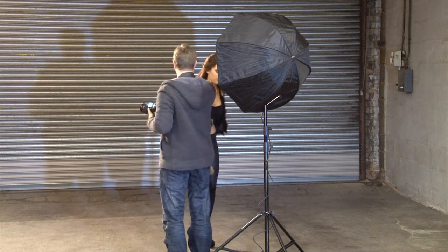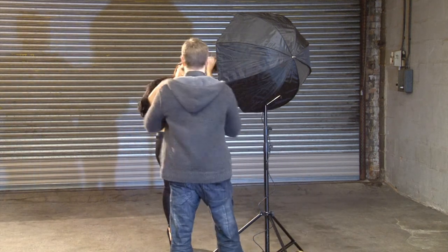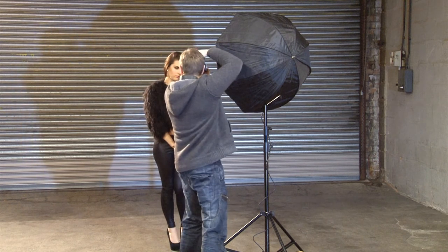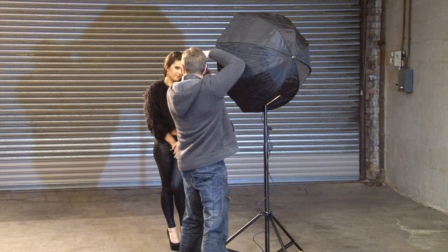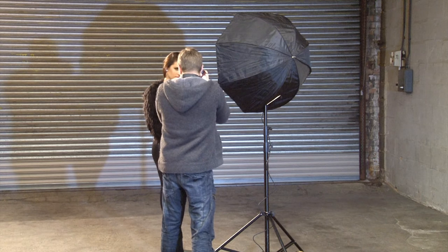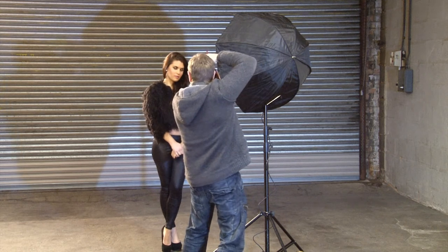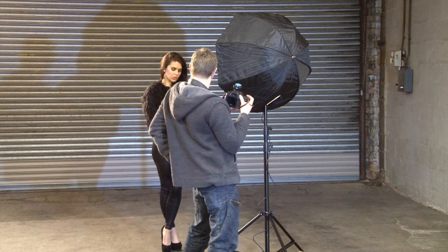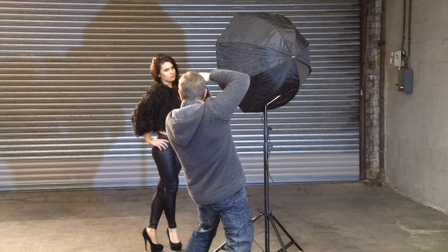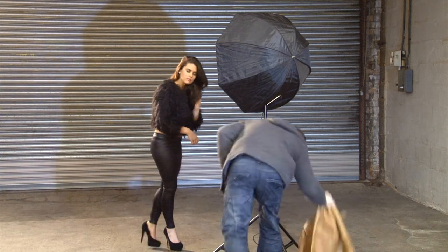Sarah, do you want to take the coat off and we'll try a couple of shots? Just stay where you are. I'm only getting down to about there on this particular shot. Ready, one two three — okay, that's really nice. Let's get another one, ready, one two three. Maybe try a bit of a pose on this one. Ready, one two three — perfect, that's great. Let's stick the coat back on and try another setup.